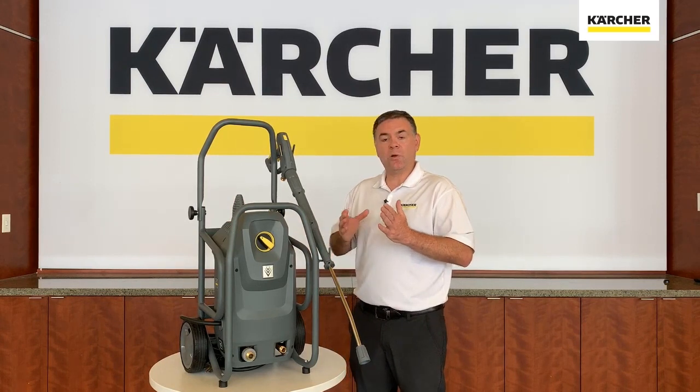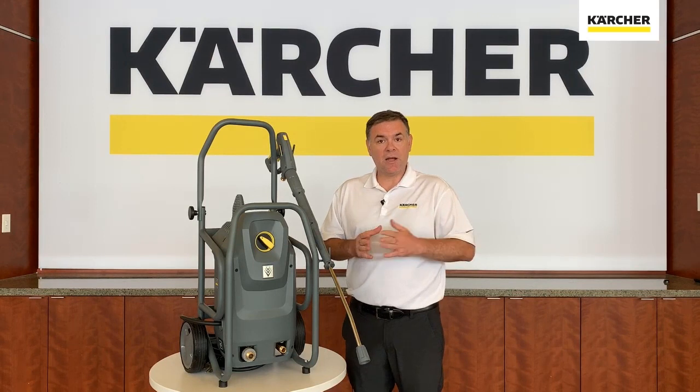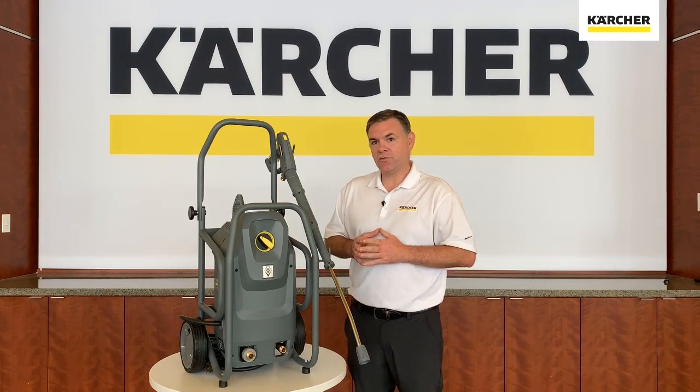We have a couple different versions — one that will run off of a 110 outlet as well as one that will run off a 220 outlet, depending upon what your energy needs are at your facilities. So this is the new HD mid-class of pressure washers from Kärcher.